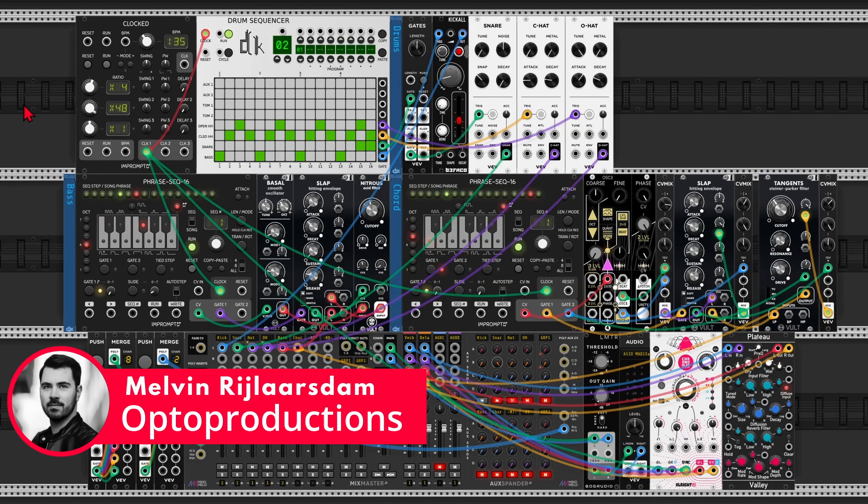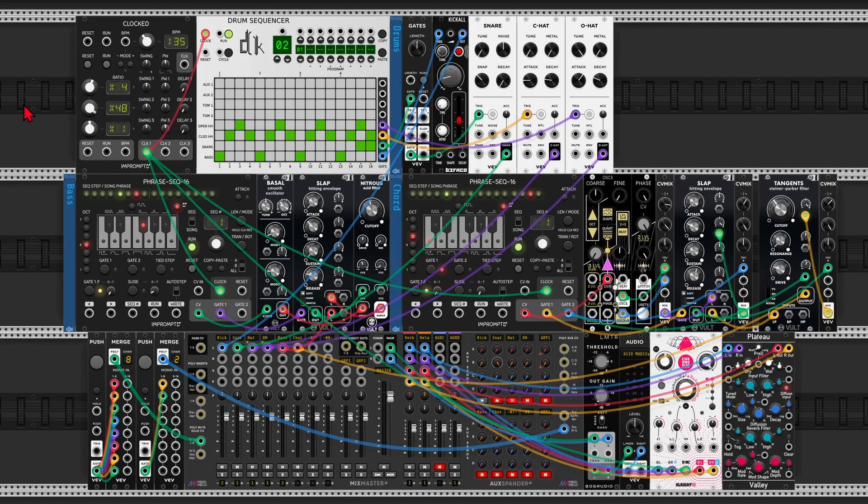Hi folks, Melvin here from Optiproductions.com. One thing that's difficult to achieve when you're playing live is creating build-ups and breakdowns. You only have two hands, so you can't tweak the filter, open up the reverb, change the snare drum pattern, lengthen the decay on the bass, and clap your hands like a real DJ at the same time. We need some helping hands.